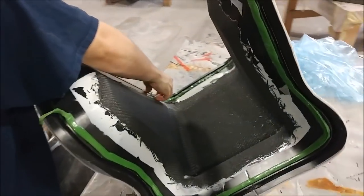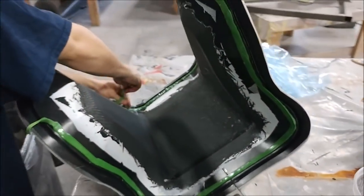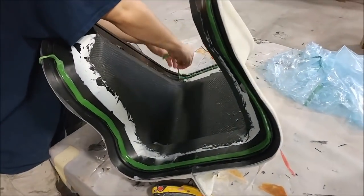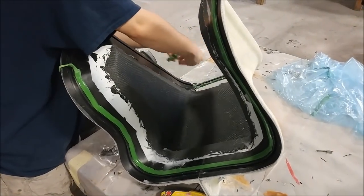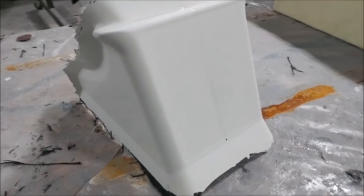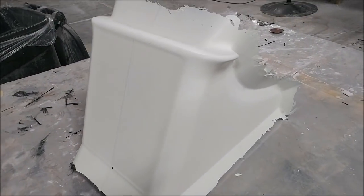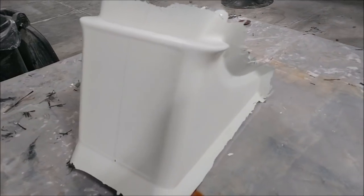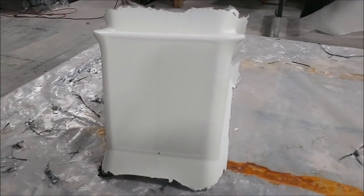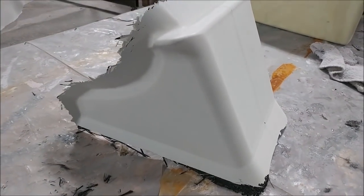Here's Zach cleaning up and getting ready to release the center console stack that he laid up the day before. He's basically cleaning off the tacky tape from the mold, and you can see it released nicely. As I said, that's the stack the GTN 750 will go in — it sits in between the lower dash and the center console.